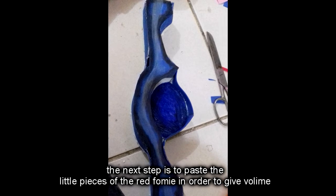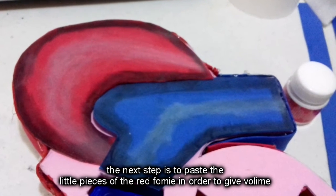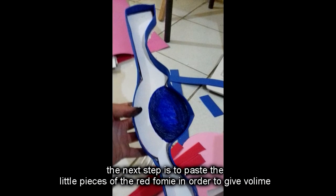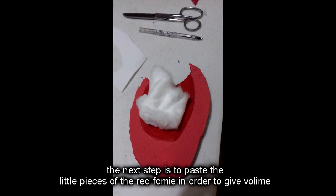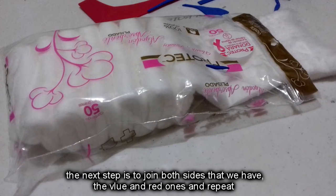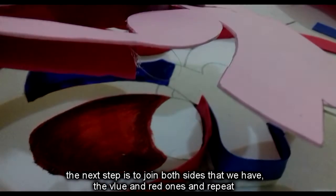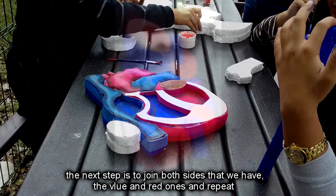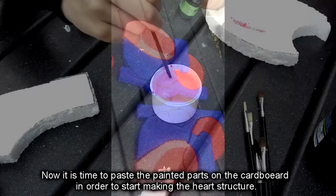The next step is to paste the little pieces on the red and blue foamy in the edges of the drawing. Then we paint the inner parts of the heart. After this, on the pink foamy on the inverted part, we paste the little pieces of red foamy to give it a little bit of volume. The next step is to join both sides: the pink one with the drawing on the cardboard with the red one on the cardboard. We repeat this step with each one of the parts of the heart.